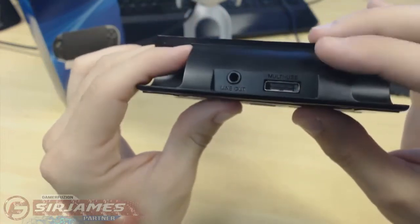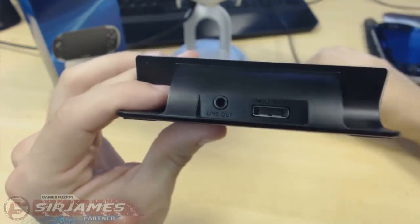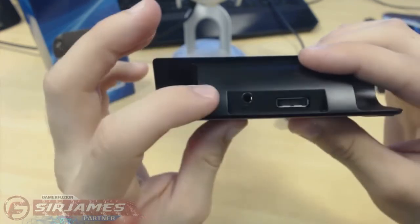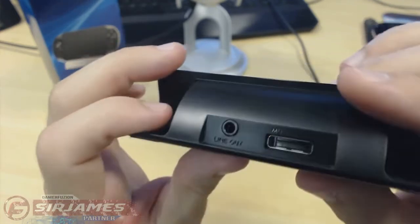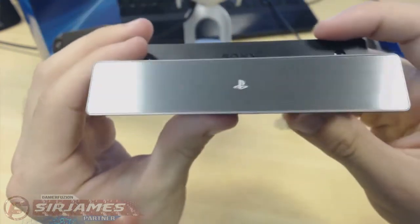On the back you're greeted with the actual charging port. For the charge, you don't get any charging cable — you use the same cable that comes with your PlayStation Vita, just like most accessories. And of course that is where you plug in your actual headset as well.